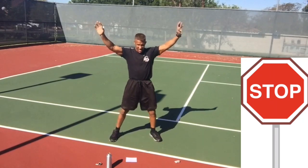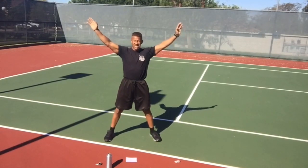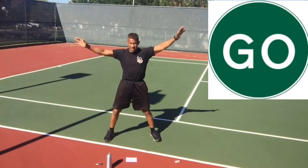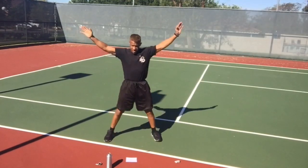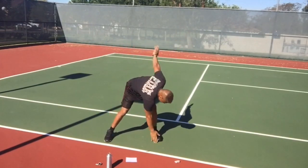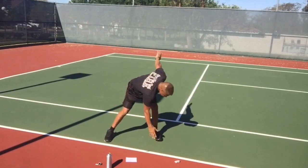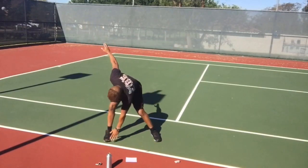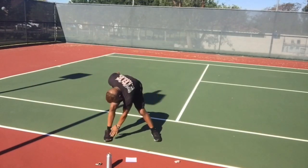Windmill — make yourself into a big X again. Left hand to right foot, right hand to left foot, touching the inside of your foot. Try to reach all the way down; some of you might not be able to — that's okay, reach as far as you can. Exhale as you compress, exhale as you fold.